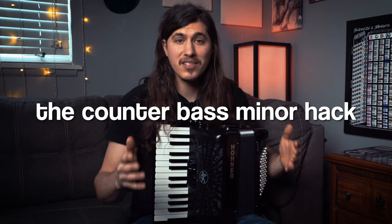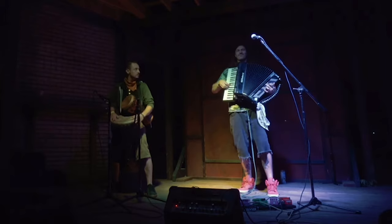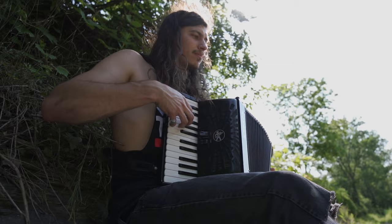The Counter Bass Minor Hack. This is the greatest accordion hack that I've ever come across. I use it in almost every single one of my songs. If you stand while you play, it's going to help you. If you have a smaller accordion, it's going to help you. Whether you're a beginner or an advanced player, this is something you need to know about, so stay tuned.